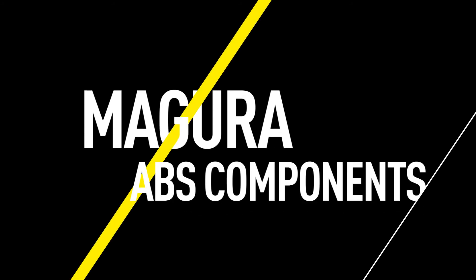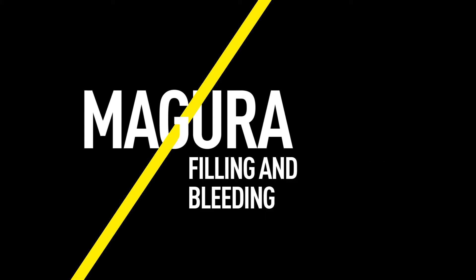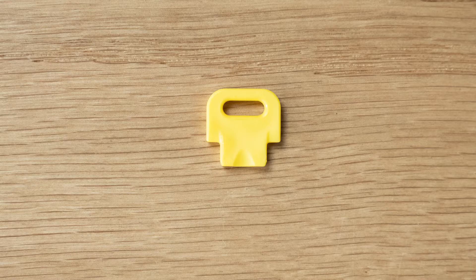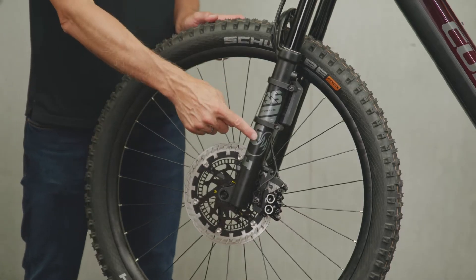This video will guide you through the filling and bleeding procedure for a Magura MTC ABS front wheel brake on a Bosch ABS system. You can find information about the tools you'll need in the video description. Follow the steps in the video to prepare the bike for the bleeding procedure.